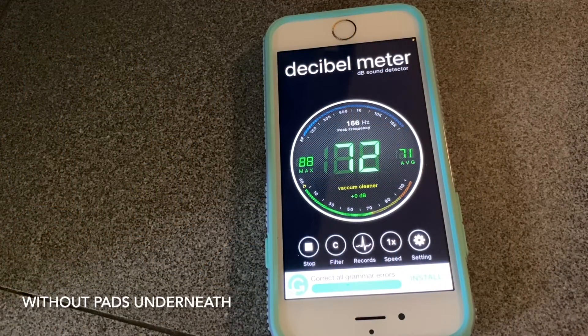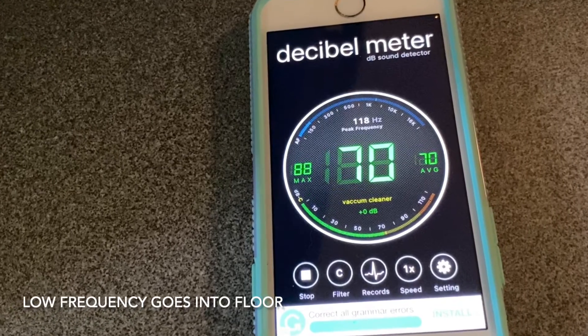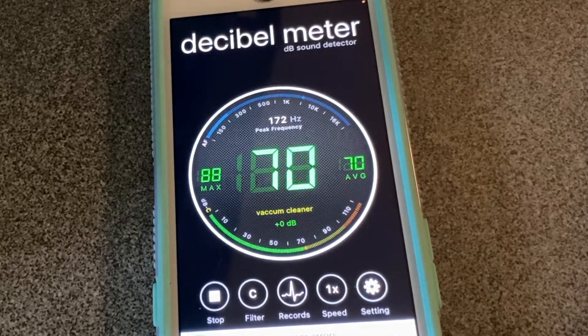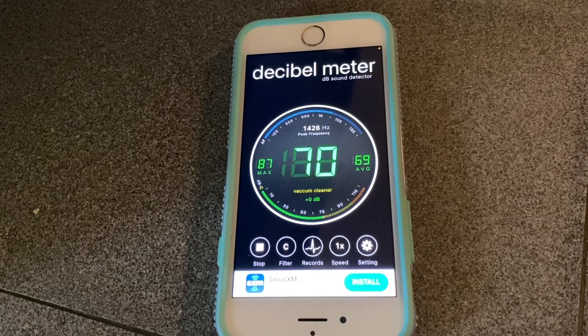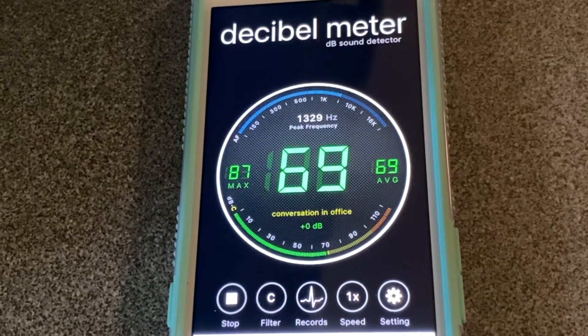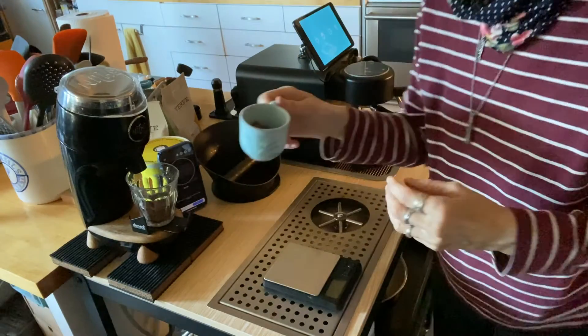Now let's put the phone on the floor while the beans are grinding. Without any foam bumpers under the grinder, the decibel meter app shows decibels ranging from about 68 to 72 dB, but more importantly, the frequency range stays mostly under 200 Hz — often in the low 100s — with only a couple of spikes going over 1 kHz. So a lot of low frequency goes into the floor without those foam pads. With the pads placed under the grinder, the decibel level is about the same, but notice how the frequency range is mostly over 1 kHz on the floor — only once did I see a low-frequency spike of 107 Hz. So the foam pads are definitely cutting out some of those lower frequencies in the floor, and this is what you want.